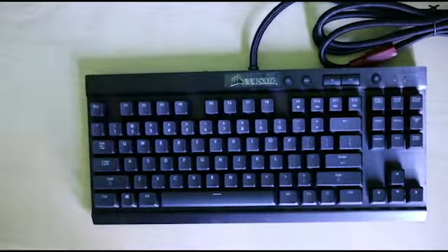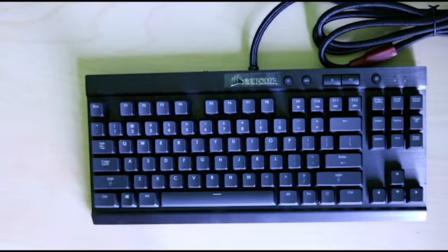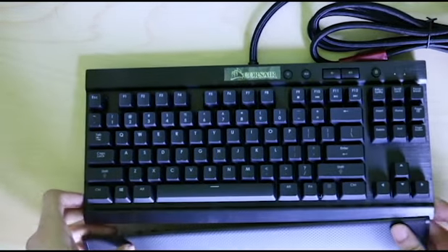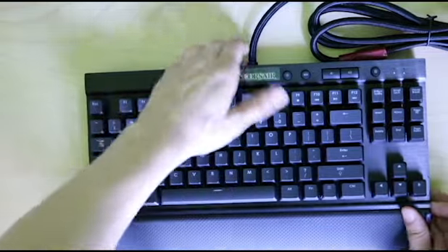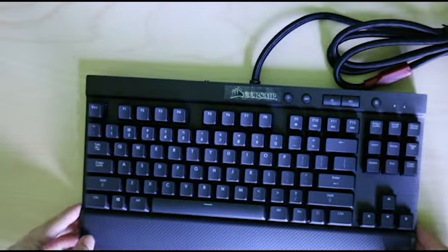Anyway guys, that's the end of the unboxing. Please like and subscribe to my channel if you like this video. I will have a review video coming out soon after I test this keyboard in a lot of different games. But if you subscribe, you'll know when the video comes out. So anyway, see you in the next one. Thank you.